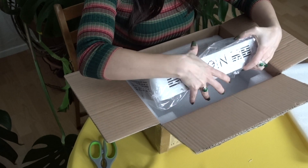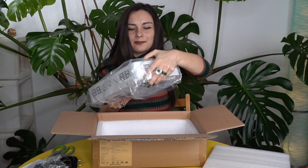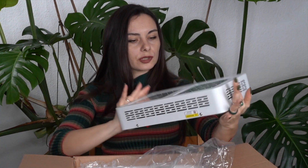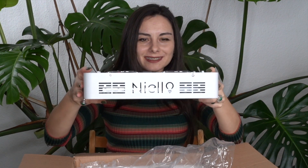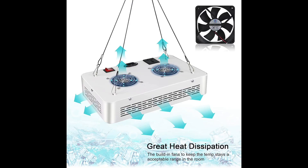Here are the lights. They look pretty awesome, honestly. Look at this — this is pretty cool looking. Nilo, very nice lamp — love the letter O. And they have fans to cool it down and to not let it overheat.